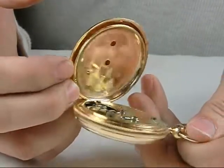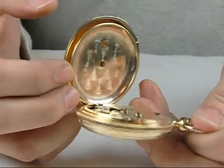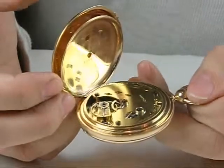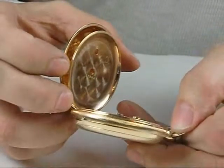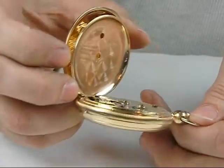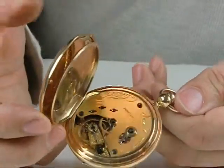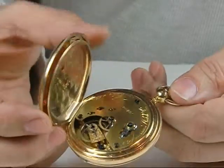It's a wonderful early example. The American Waltham number is 50,091. It has the 19-jewel mechanism with capped escape wheel, and it's just a beautiful example.